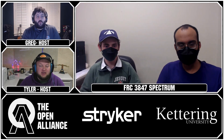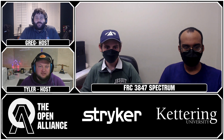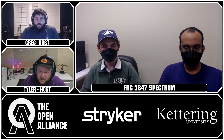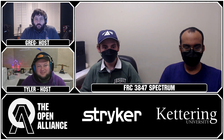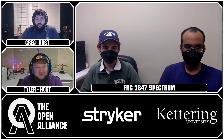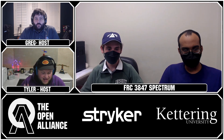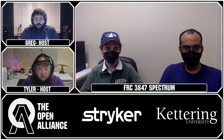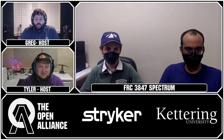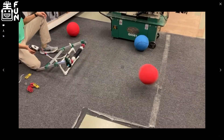Week 2 is here and it's time to check in with one of our featured teams from the Open Alliance. This team has been known for their awesome blogs throughout the years and they've been doing a great job of documenting the Rapid React season. Please welcome from Texas, team number 3847, Spectrum, and members Allens and Mason. Welcome! With week one just behind us going into week two, take us through what you're working on — lots of different cool prototypes.